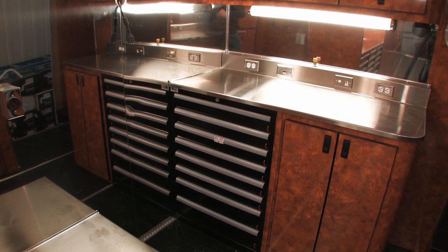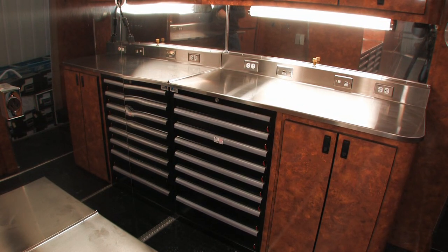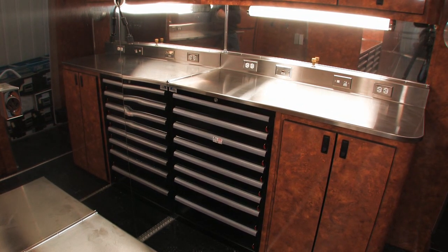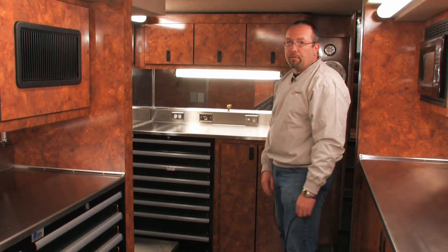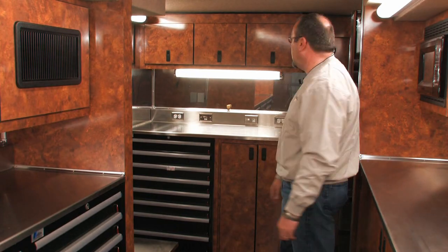He's got his own roller drawer cabinet so that he can utilize all the small parts that he needs to build and rebuild shocks, and then there's storage underneath in this cabinet for all of his extra shocks and whatnot.